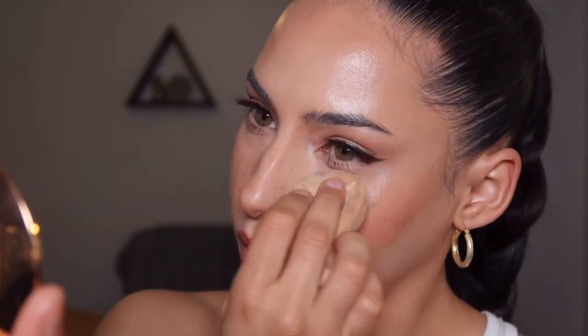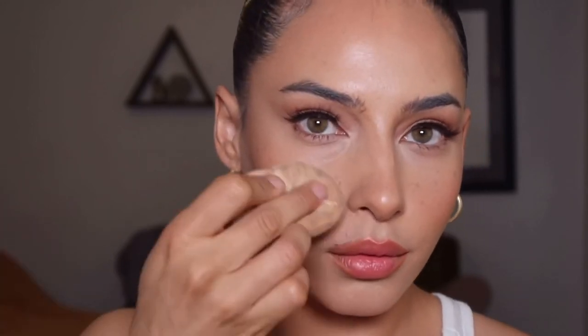I'm adding this ELF Sheer Slick Stick in Grapefruit to the center of my lips — it makes the lips super juicy and adds a tiny bit of color. Next I'm taking my Charlotte Tilbury Flawless Finish powder and setting my T-zone one last time.